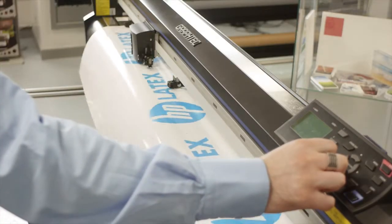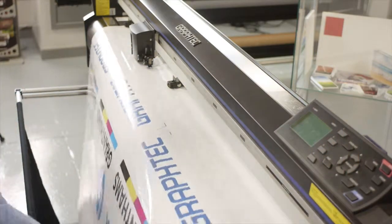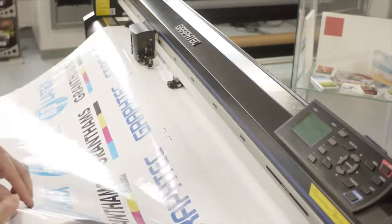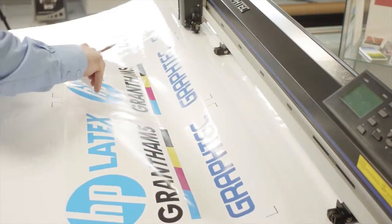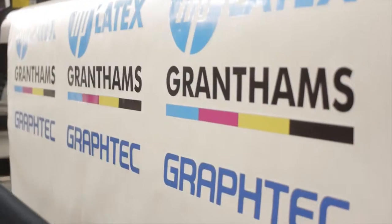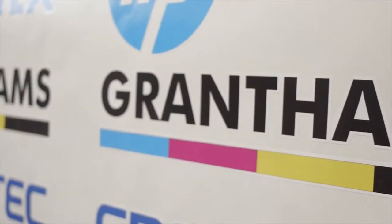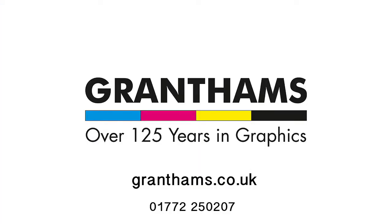That's finished cutting the three copies of the job we've sent. Now we're just going to feed it forward. From within the software you can put a weed border on, which is quite easy and a nice feature. We're going to peel that back now, and what should be left is where the items have been cut.